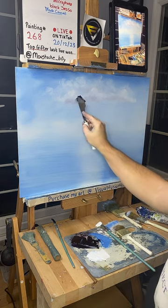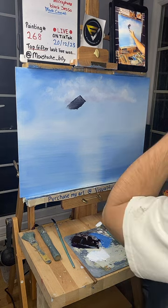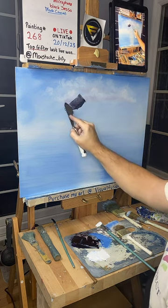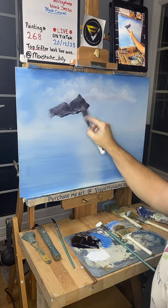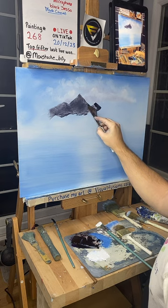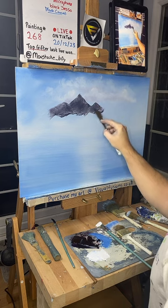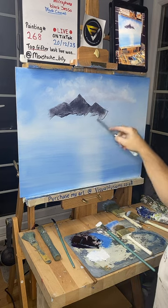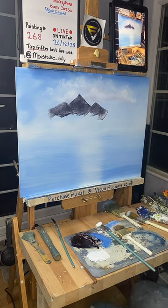Let's do a peek that sort of comes down here — we're going to press this hard into the canvas. What inspires me painting? I started watching Bob Ross a couple of years ago, and ever since I've been going live on TikTok. Just make some mountain shapes here, really pushing that in there. Let's do another little peek that lives there — something like that, pushing.